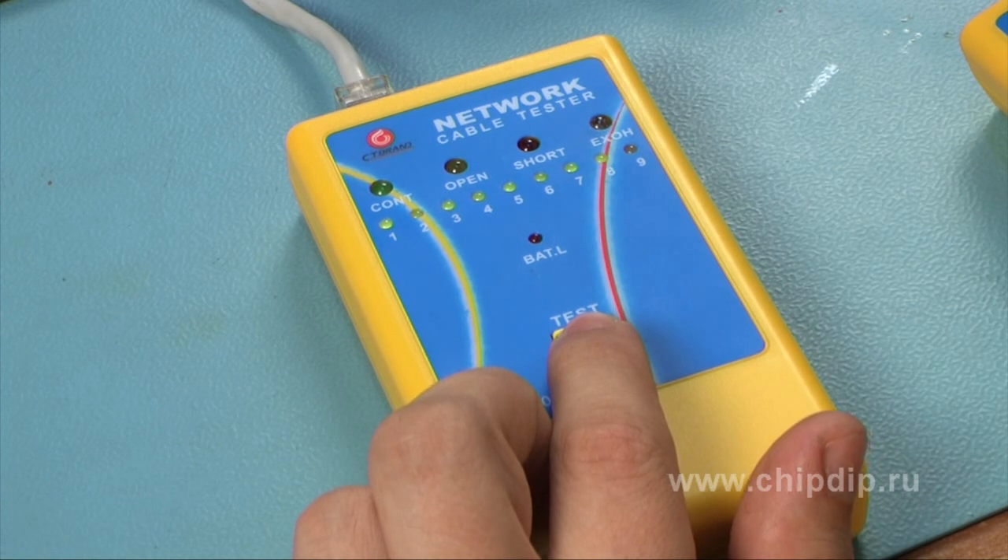When the test is completed, if the cable is sound, the green diodes indicating the number of cores in the cable and the indicator of the general wire health status light on.